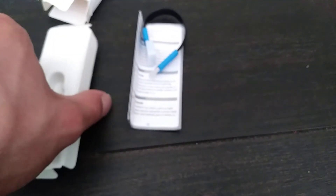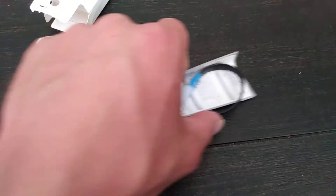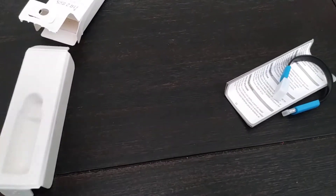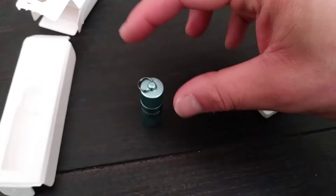We get our awesome light. And underneath this little box, we have our instruction manual with the USB charger cable, which I think is awesome because you don't have to pay an extra five dollars or whatever for the charger cable. So it's actually quite nice to get the cable included. I thought that was pretty neat.